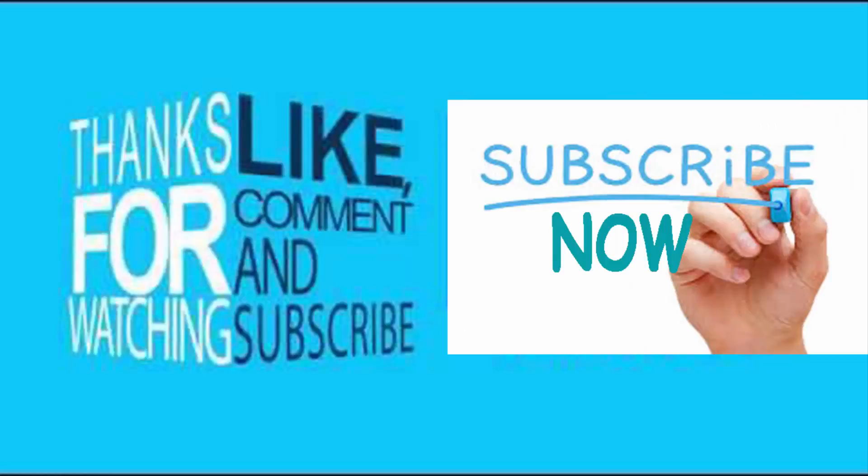Thanks for watching. Please like, comment, and subscribe. If you know any successful natural remedies, please share with us. For more remedies, subscribe now.